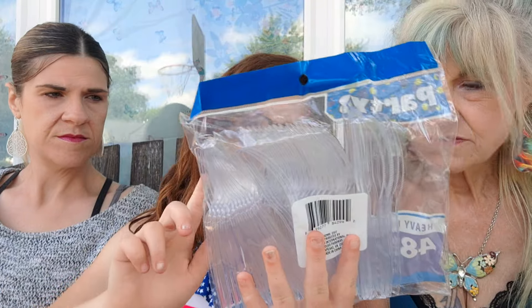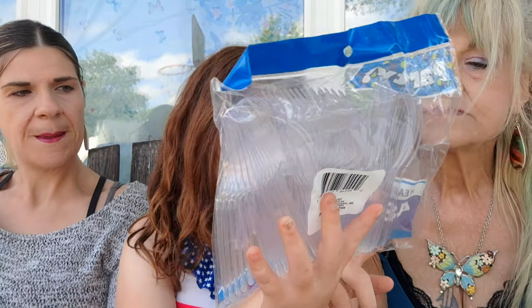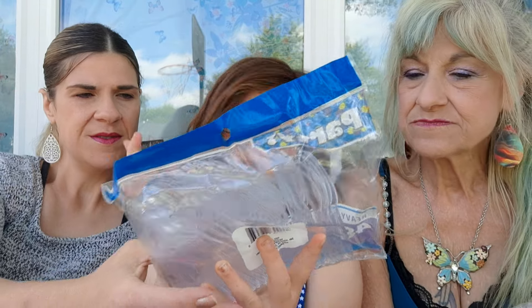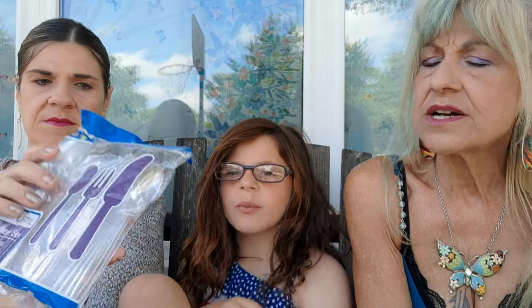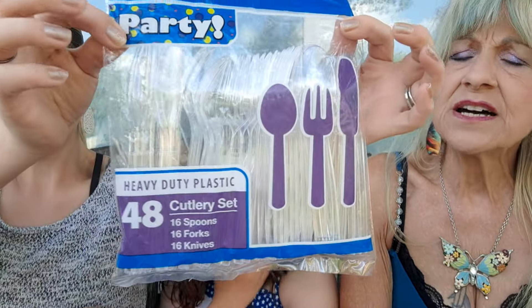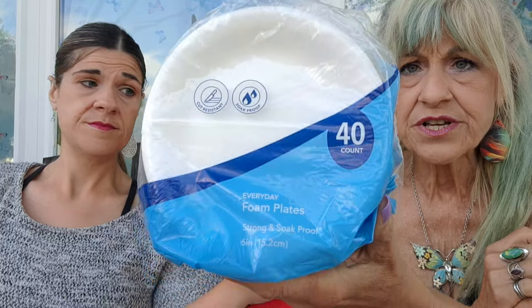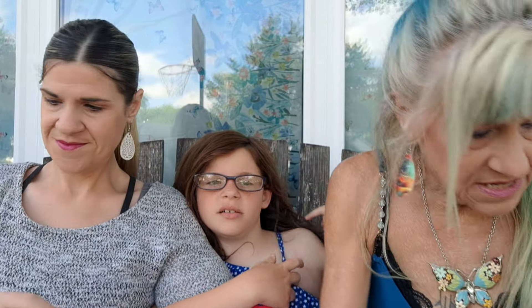Here's cutlery — spoons, forks, and knives, 48 total: 16 forks, 16 spoons, and 16 knives. Those are the heavy duty ones. I got those because I don't want to buy a whole set of knives. And little plates — sometimes you just want a little plate for a piece of cake, a brownie, a cookie, or a small piece of pizza. 40 in there.